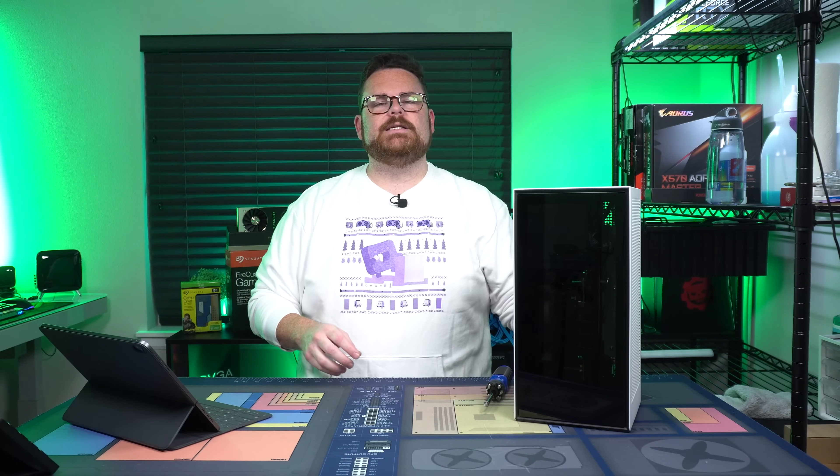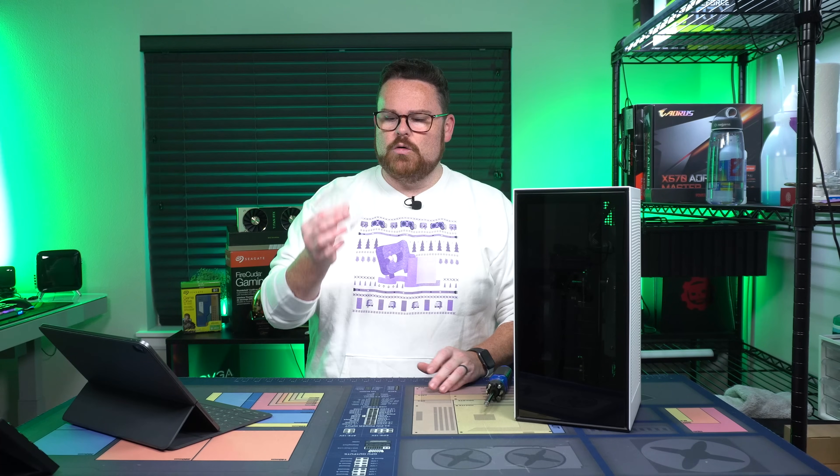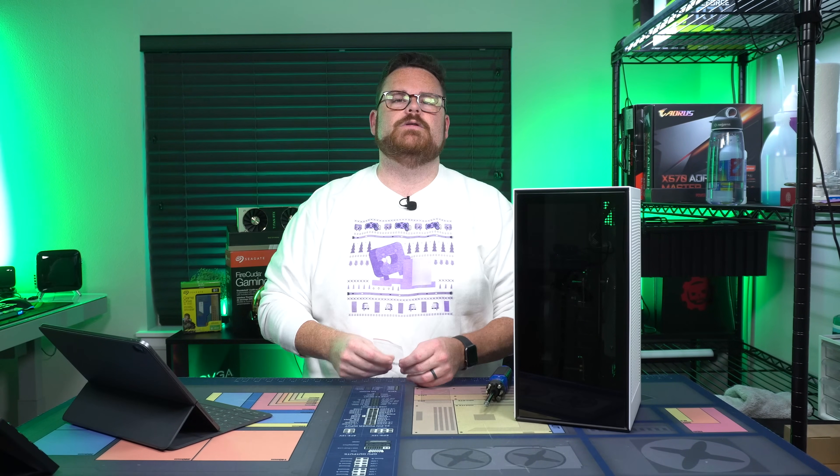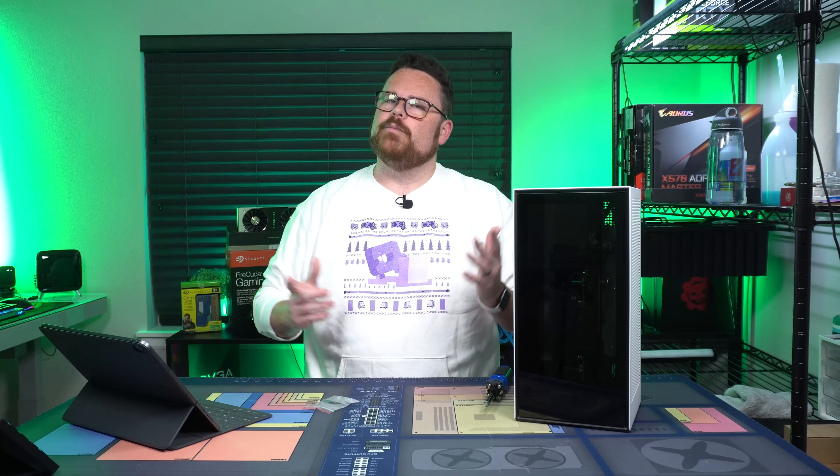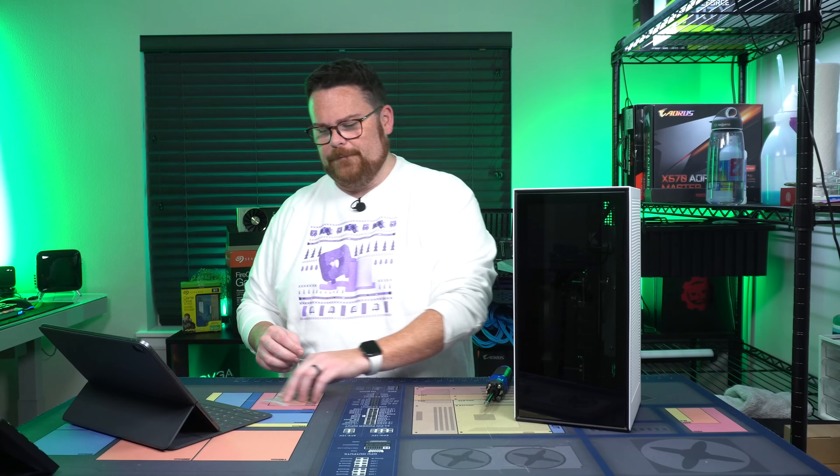But today, we're going to take you through what you need to do — should you get a hold of these little secret nylon screws — what you need to do to replace them and get yourself up and going again. Pretty simple process, so let's get started.